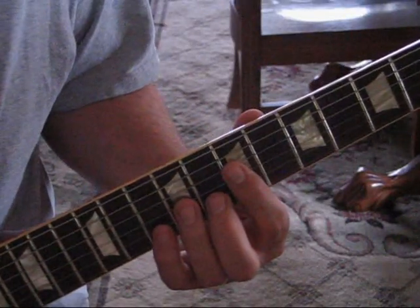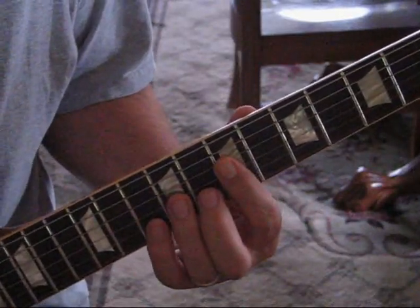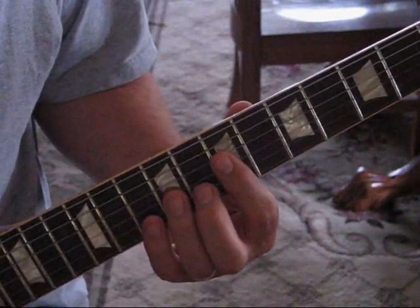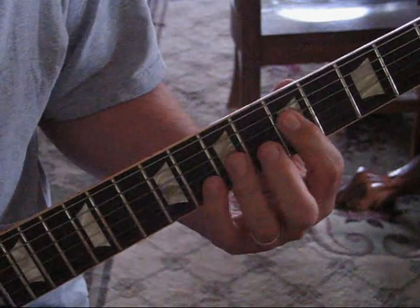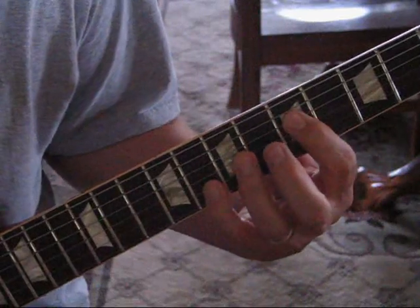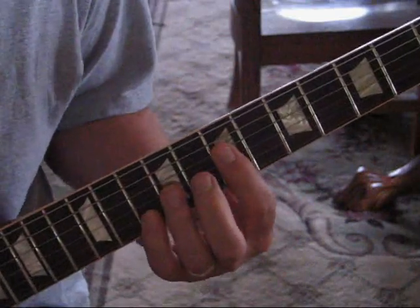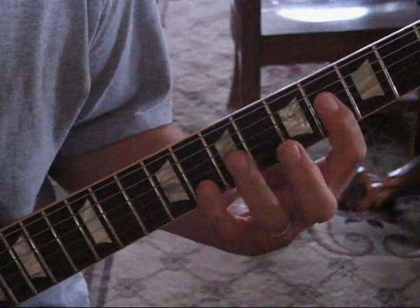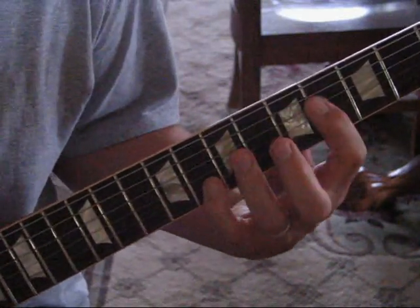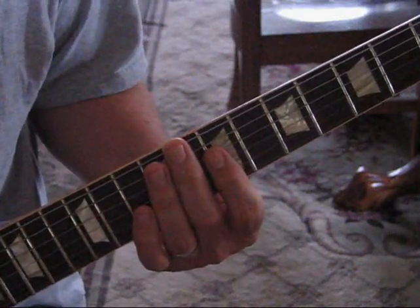We're going to use the A note open as a pedal note. That kind of gives it some push or the drive of the song. We'll be striking those strings 5, 4, 3, and 2. Then we go down to G, and then we just move our top finger from 5 to 4.